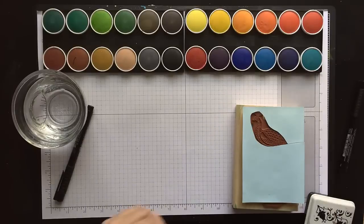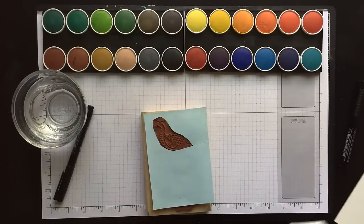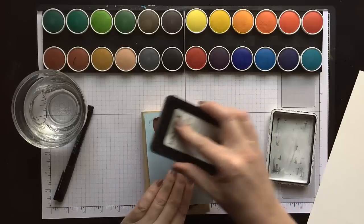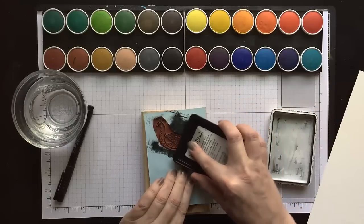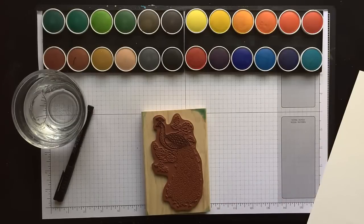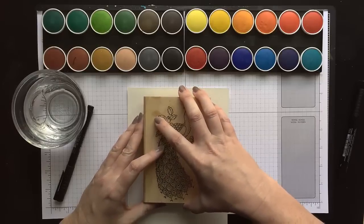First I'm taking my peacock stamp from Stampin' Up! and I actually just cut a little mask around the peacock's body because that's the only part of the image that I want. I'm going to ink the peacock up through the mask with some India ink. This is my favorite ink for watercoloring because it dries instantly and gives you really fine detail — this is by Stuart Superior. I'm using a piece of Stampin' Up! watercolor paper and I didn't cut this down at all; this is the full size because I'm going to be doing a little bit of drawing and I needed some room.